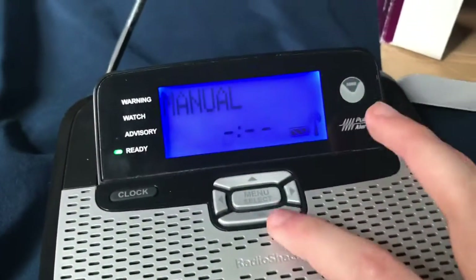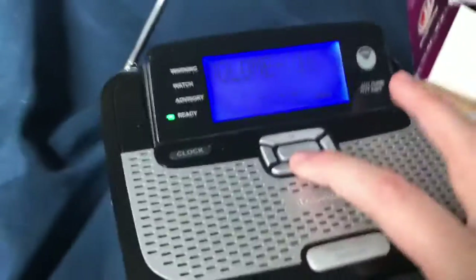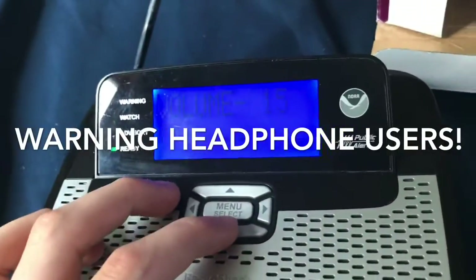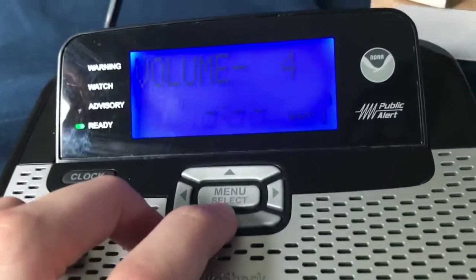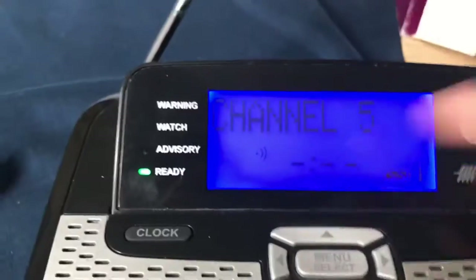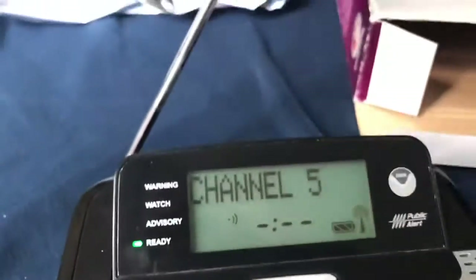I think we're about done. How do you do an alert test? Alert test — yeah. Okay, this is gonna be loud — the last one the guy had it on 16, so let's see how loud this is. That is pretty loud. That sounds epic. I cannot wait for my first alert on this thing, which will probably be in the next few days with the weekly test. But tomorrow I'm under a marginal risk, so I could get my first alert on this tomorrow.